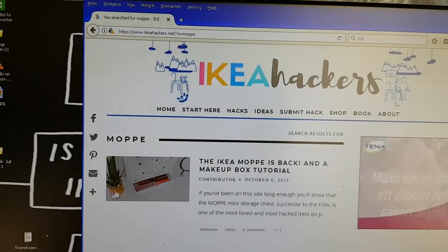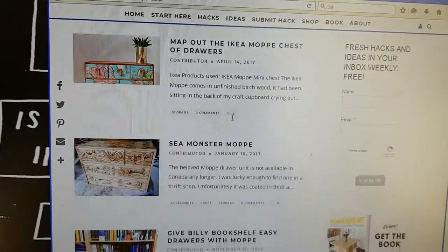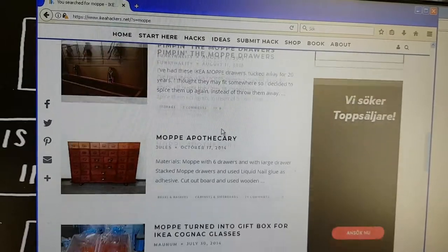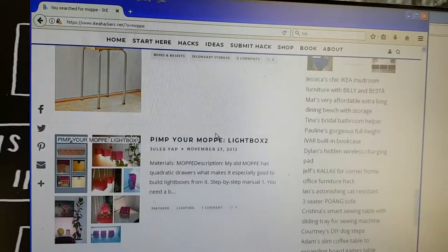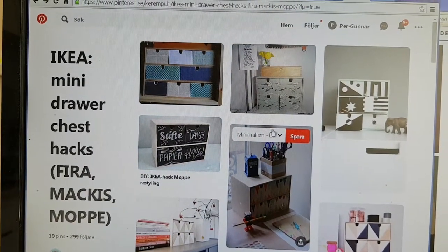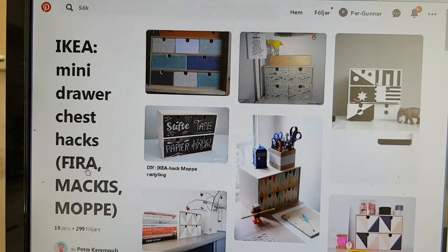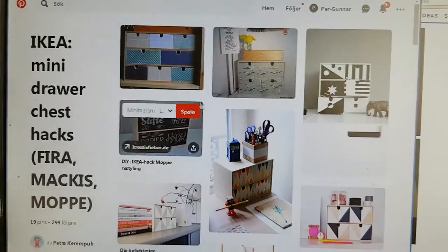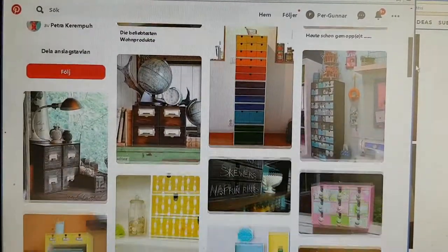On IKEAhackers.net, I'm searching for the IKEA Moppe mini drawer and you get lots of different design hacks — it's a good site. As they say, a loved child has many names: it seems to be called Fyra or Mackis in other countries; here in Sweden it's called Moppe.